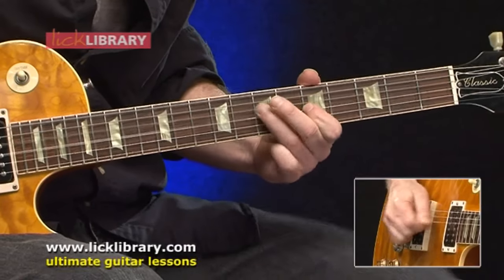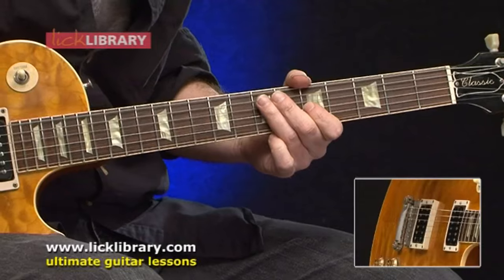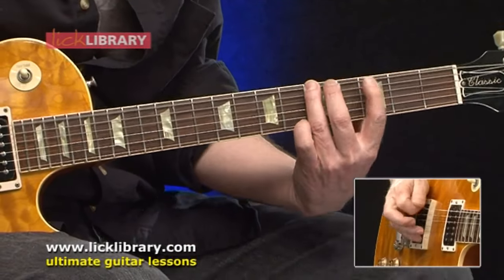In the DVD you also get backing tracks. There's two backing tracks. One is a 12-bar blues in the key of A, and the other is just vamping on the A chord. Same rhythm, but we're going to vamp just on the one chord, so you can really try out some of these scales without worrying so much about melody, but you can work on your rhythms.